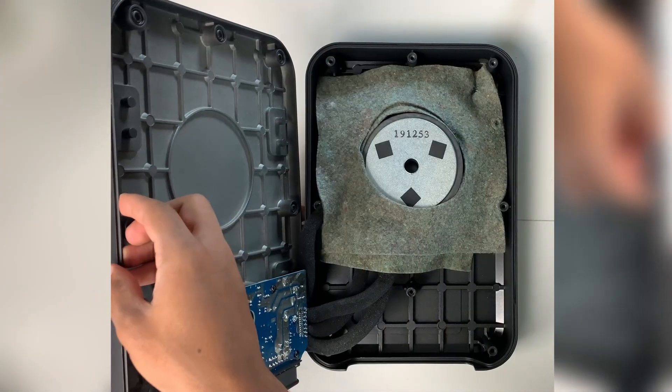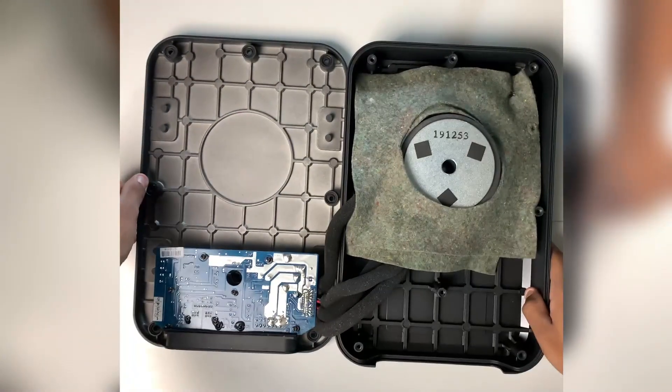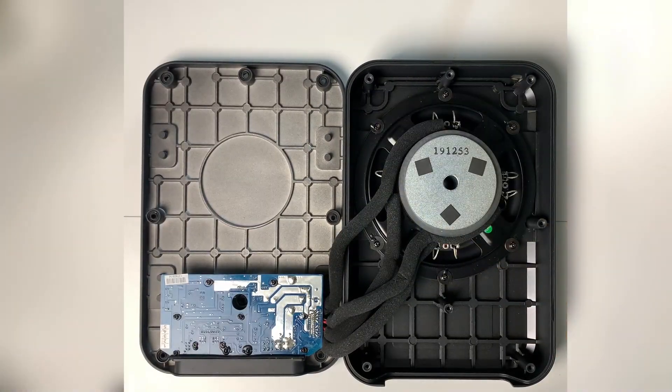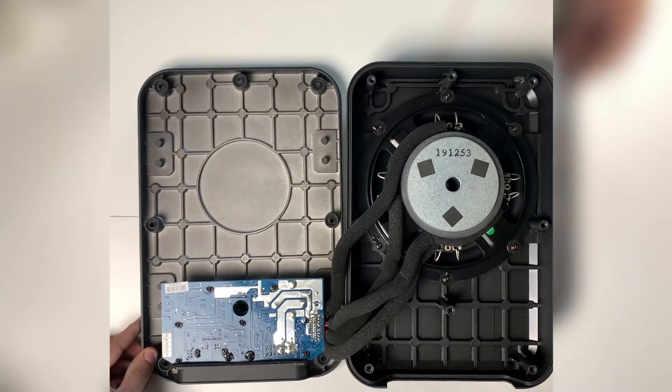Once removed, I carefully opened up the back. I had to be gentle because the blue amplifier is bolted down to the back panel. At this stage in the teardown, I could remove either the amplifier or the speaker — I went with the speaker.